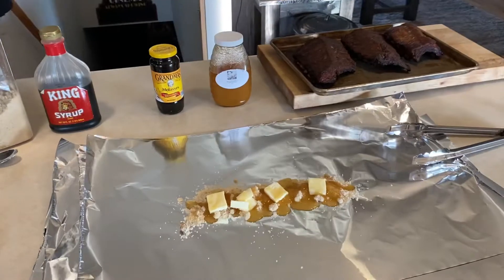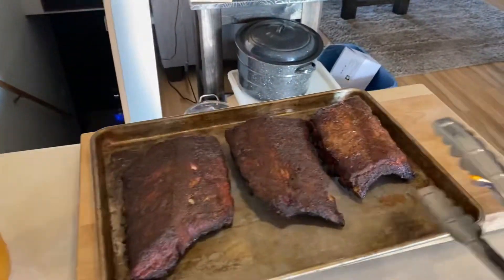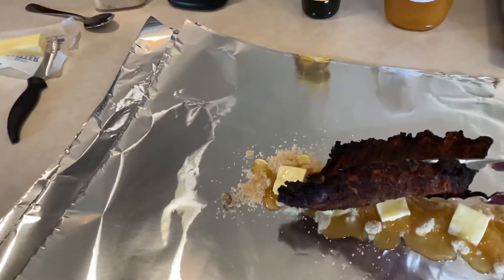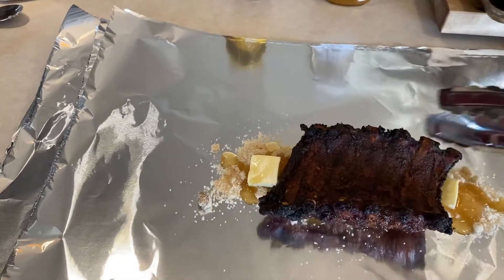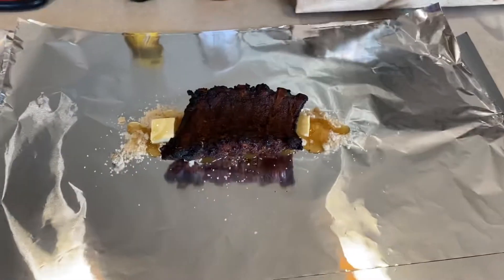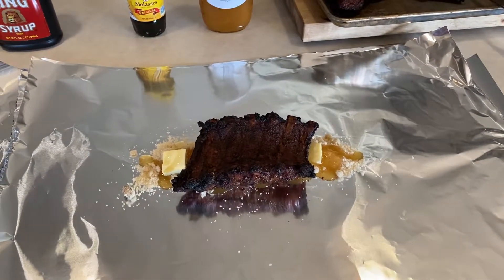We're gonna run all three of these meat side down. We're gonna wrap this up in aluminum foil and do the other three.